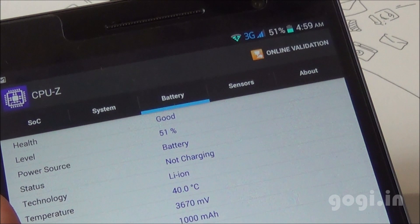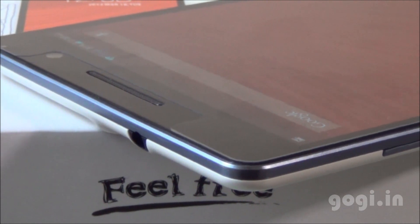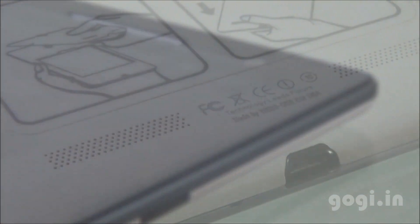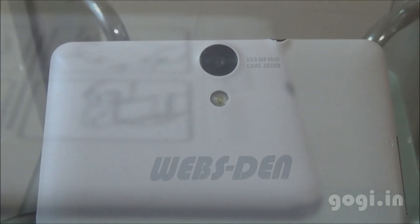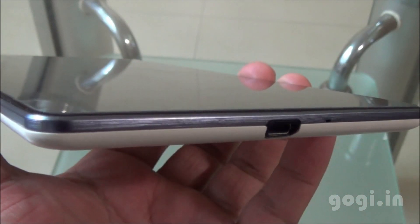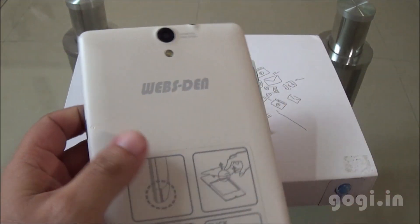After 29 minutes of gaming, the battery dropped by 14% and the temperature reached 40 degrees. This is the Websten Tab Octavia — a 7-inch tablet powered by the MediaTek Octa-Core processor with all the features of a smartphone. It runs Android KitKat 4.4.4 with 2 GB RAM and 16 GB internal storage plus microSD support. The rear camera is 13MP and the front is 5MP with above-average picture quality. Build quality is very good. You can expect a battery life of around 3 to 5 hours. This Octa-Core tablet is available on eBay.in for ₹22,500. Visit my website to check sample images and videos shot using this tablet.